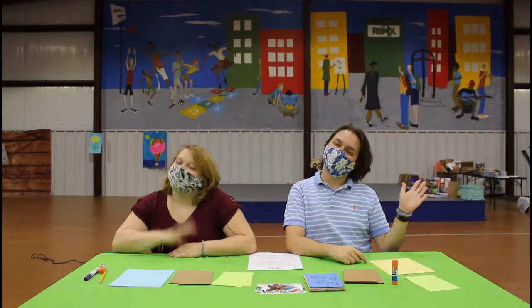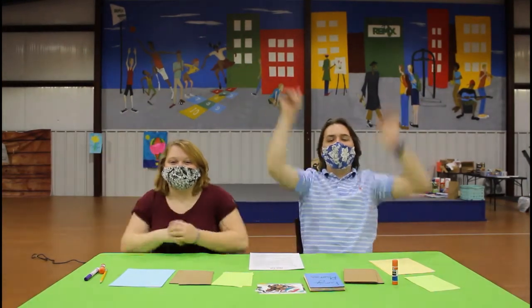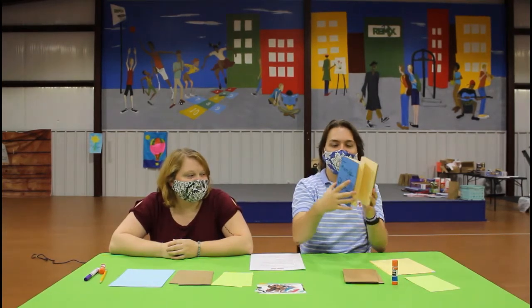Hey Remix! It's Jay! And Alanis! Welcome back to the Crafty Corner! This week we're going to be making some awesome photo books that are accordion style.